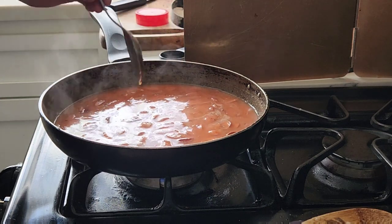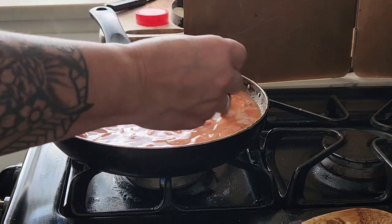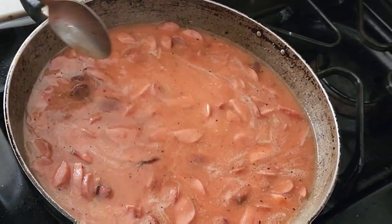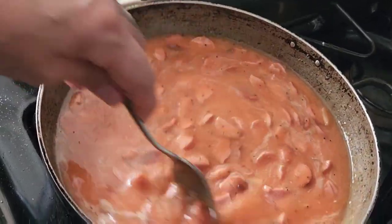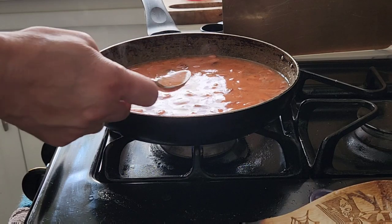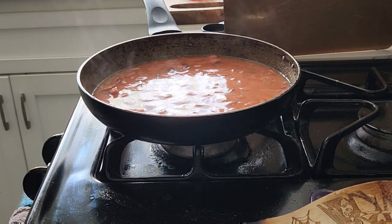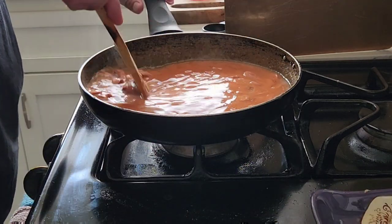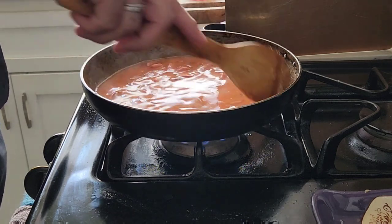Looking lovely. Oh, see how it's starting to thicken up? You can taste it here and see if you need to add anything else — do a taste test. Perfection. Let's lower the heat. Let it simmer and thicken up.